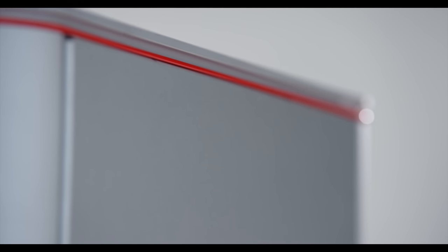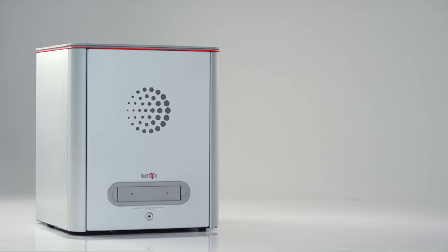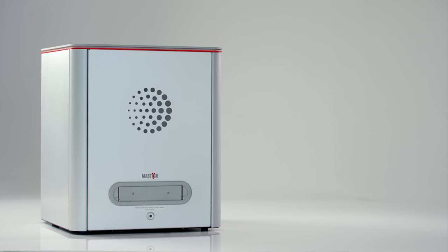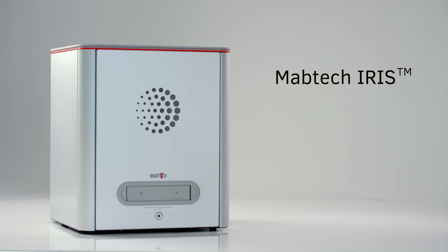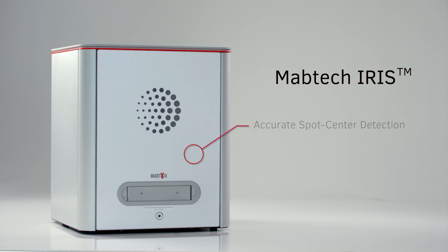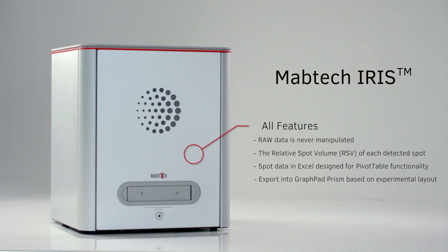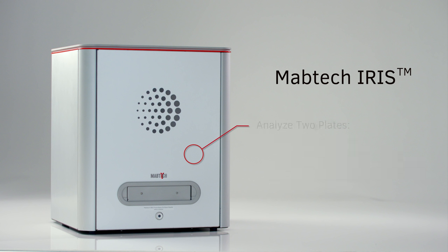Elispot and Floraspot readers have always been complicated — XY table calibrations, subjective camera settings, and software that looks like it was made in the 1990s. Today we demonstrate something totally different: Moptek Iris. Based on our RawSpot technology, its accuracy and spot center detection in Floraspot analysis is truly remarkable. In this technical video tutorial we will show you all the great features packed into this next generation Elispot and Floraspot reader.